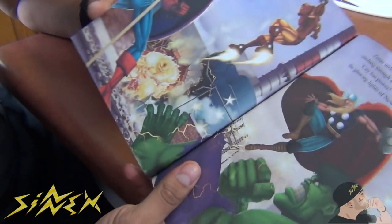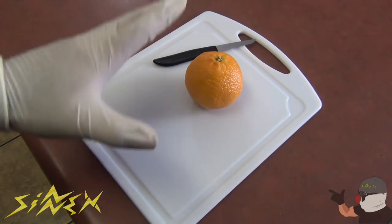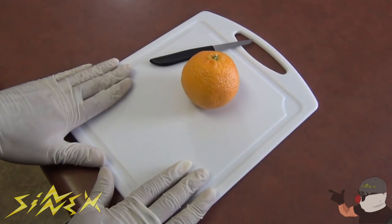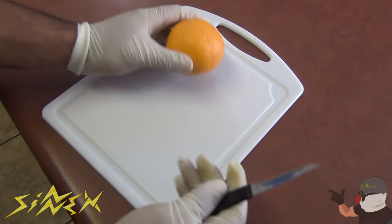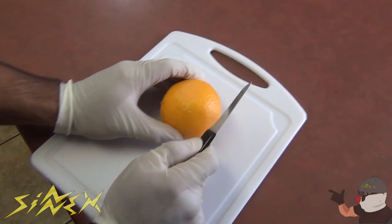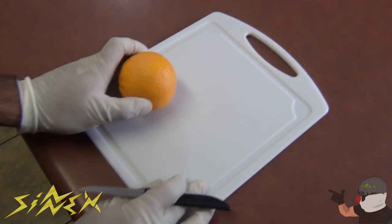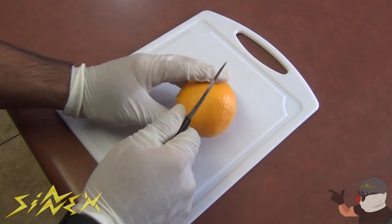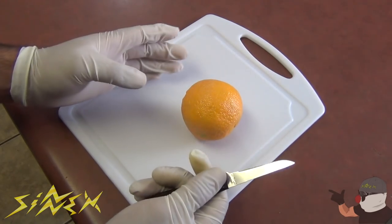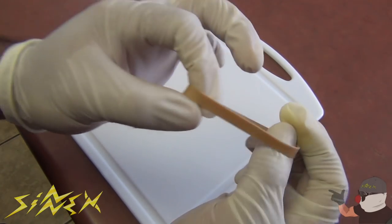Now this hack everybody should know because it's a classic. It's for those of you that love cooking and chopping up vegetables or fruits on the cutting board. When you're cutting, you might stumble upon this issue: the cutting board moves as you're trying to cut. A lot of cutting boards don't come with grips on the bottom, so they slide on the counter, and that could be dangerous — you could cut yourself. The best thing is to put your own grips on them with rubber bands.